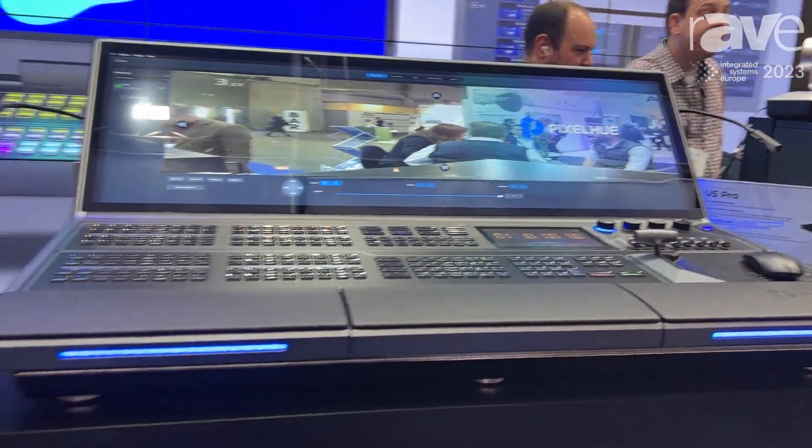Our website is www.pickcq.com. Please follow us on social media — Instagram, Facebook, LinkedIn, and others. Thank you.